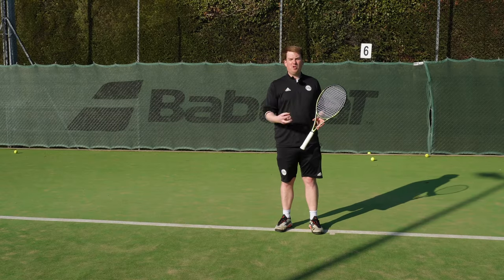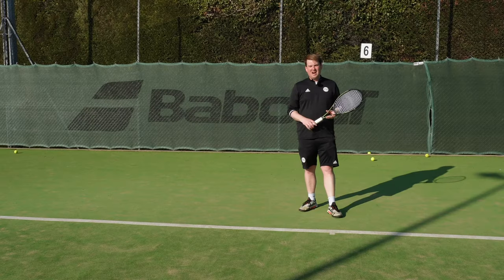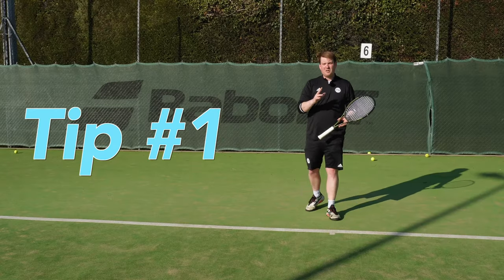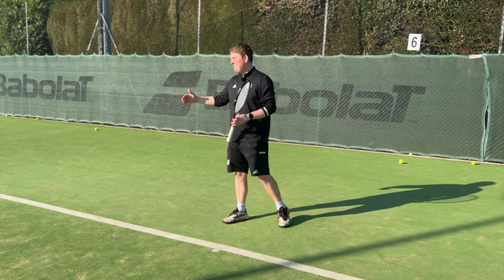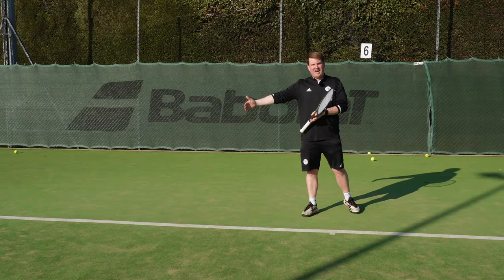This is a tip all about using our non-dominant hand. Our left hand does lots of really important things. The first thing it does is, as you turn and the ball is played towards you, it gives you the right amount of space you need between your body and the contact.